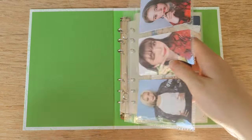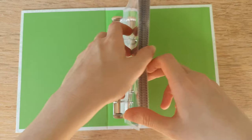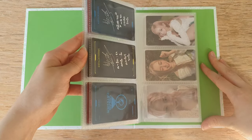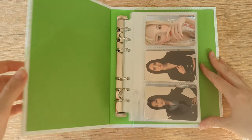And that's it — your photocard binders are done! I really love them, they look so cute. I hope this video was helpful for you. If it was, please give it a thumbs up, don't forget to subscribe, and let me know in the comments what you think. I hope you all have a good day and I'll see you in the next video!